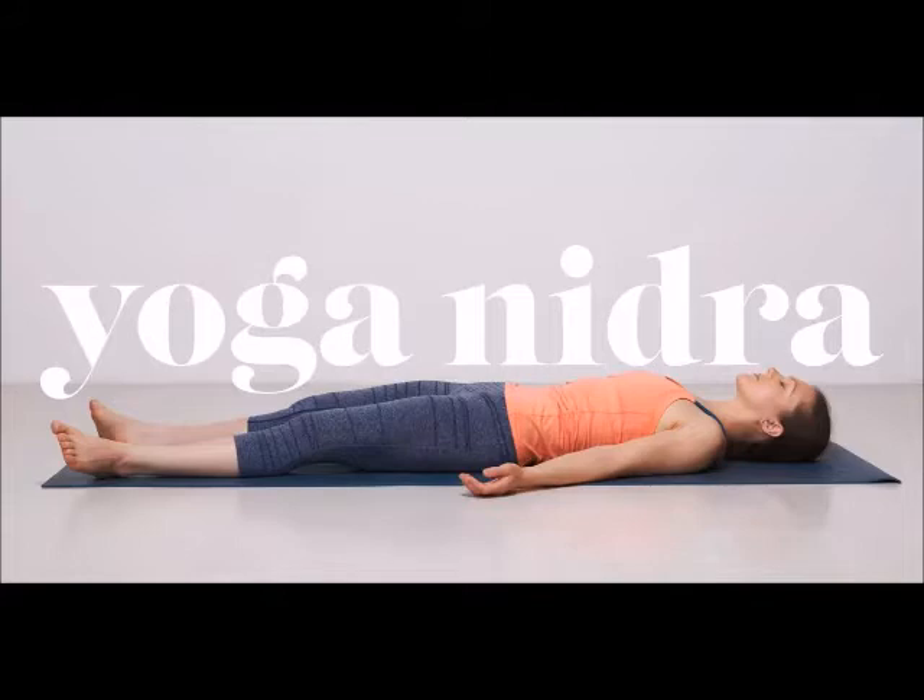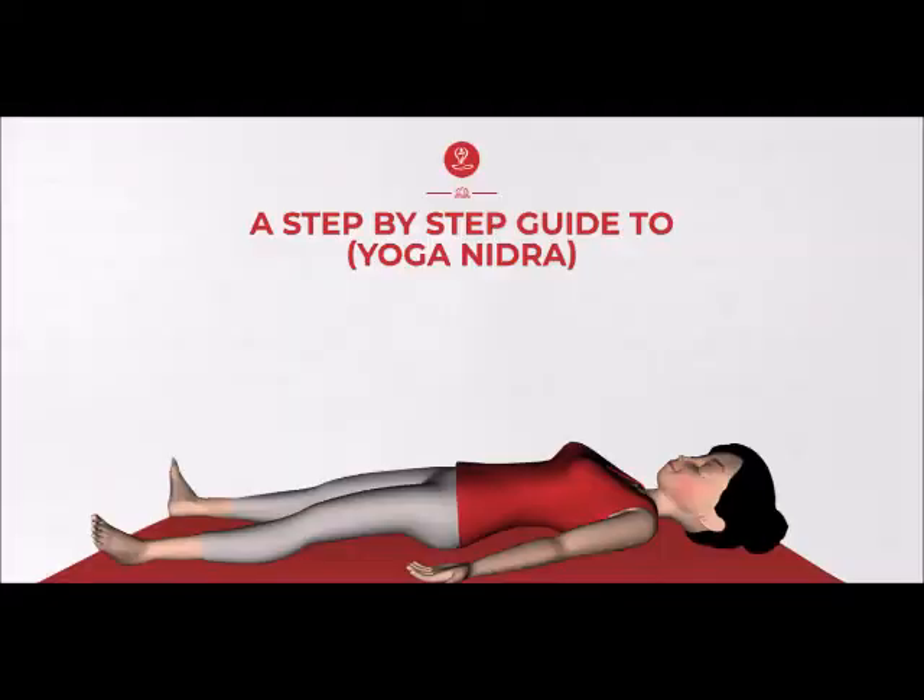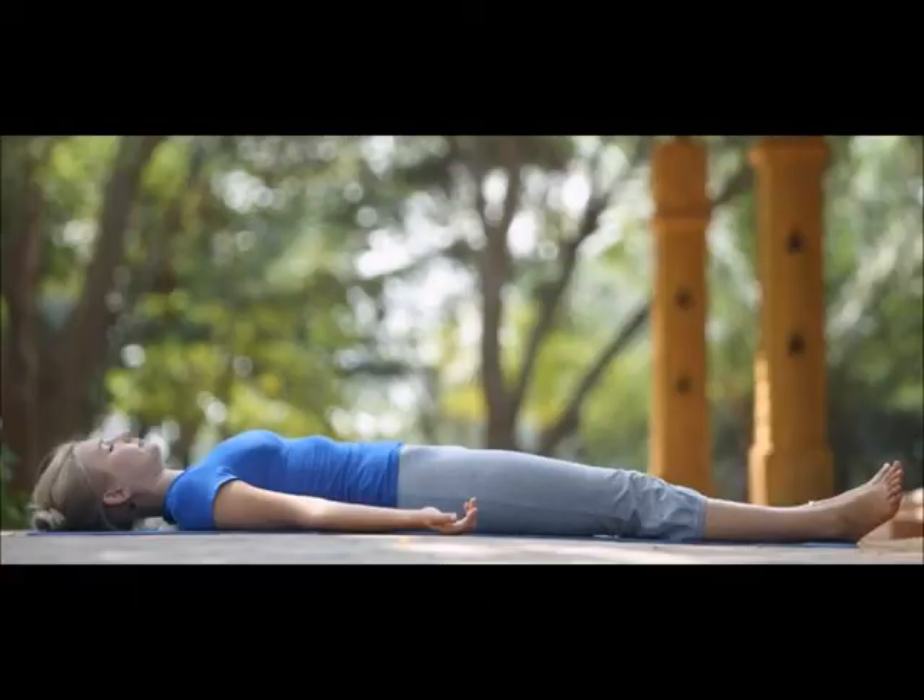Hi everyone, today I welcome you all to the practice of yoga nidra. Yoga nidra is usually done after the practice of yogasanas. It is done to cool down the body temperature and to activate the nervous system to observe the effects of yogasanas.